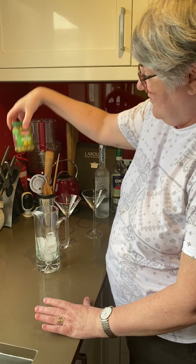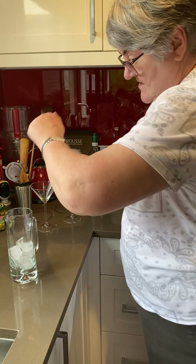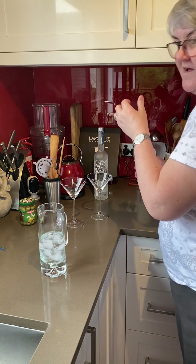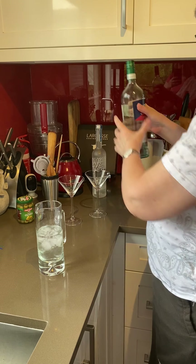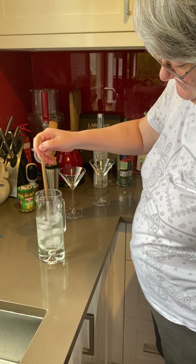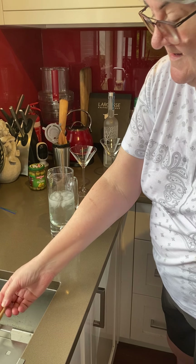And then we've got our stuffed olives and our little olive sticks. So I'll pour in some vodka — I don't measure it out — and then some Cinzano Blanco. I get my stirrer and stir that around. Stir, not shake.